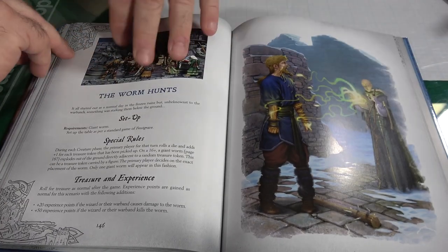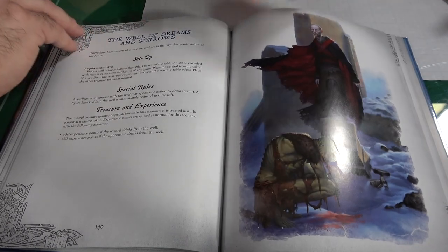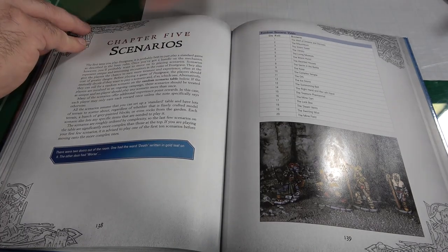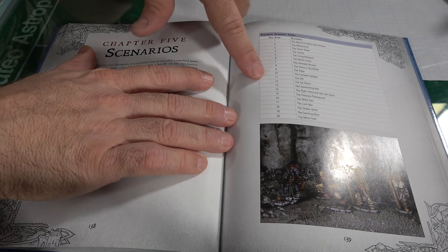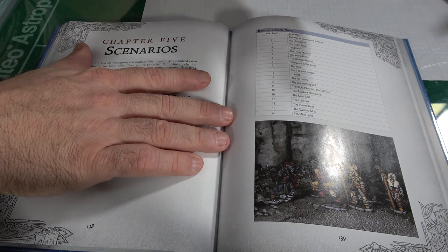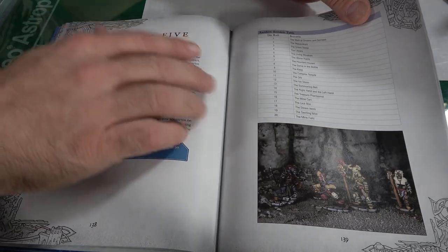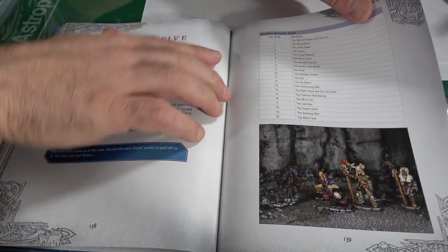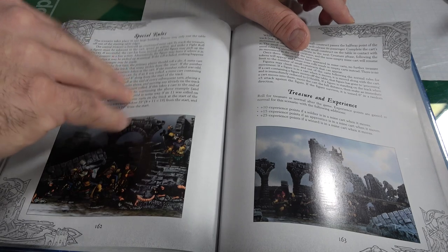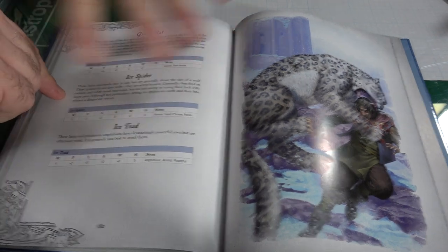There are now 20 scenarios in the book — the original had 10, and those same beginner-type scenarios are still here. The 10 new ones are more advanced, helping you do more complex things. One I really liked was 'The Living Mausoleum.' There's also treasure and experience content, and notes on what you'll encounter in Frostgrave.